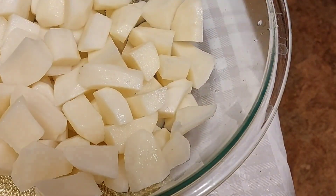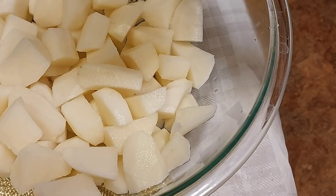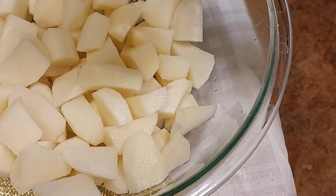Into the bowl the potatoes go. The next thing to go in is the marinade. It consists of lemon juice, lemon zest, garlic powder, garlic, salt, pepper, and rosemary. The ingredients will be in the description with the recipe.